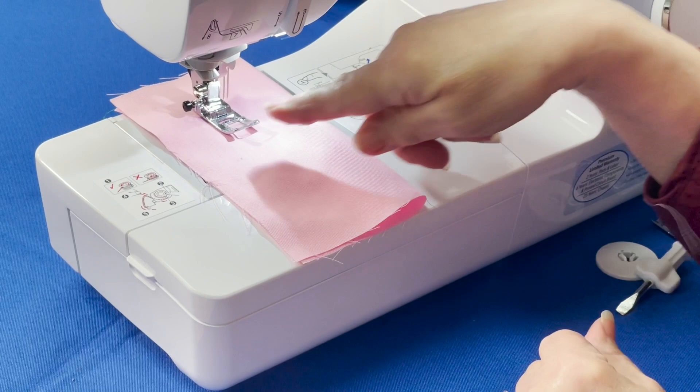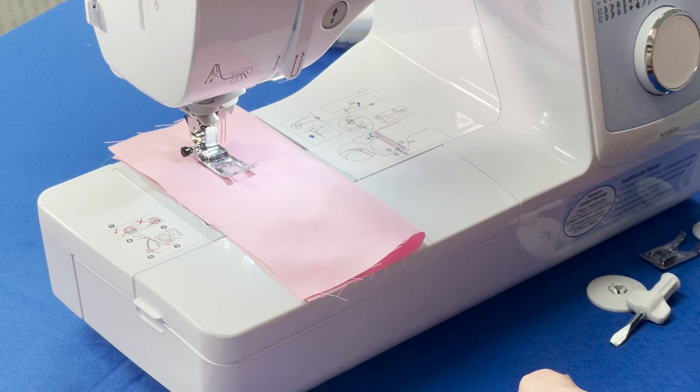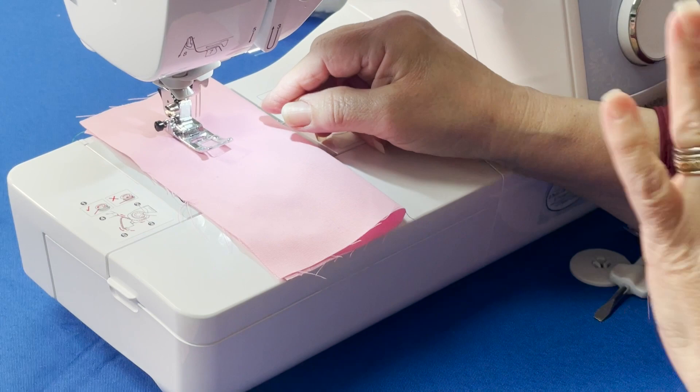When you do have a twin needle, any of you that have a needle threader, you cannot use it. You have to thread the needles manually. That's a downside, but the best side is going to make it worth it.